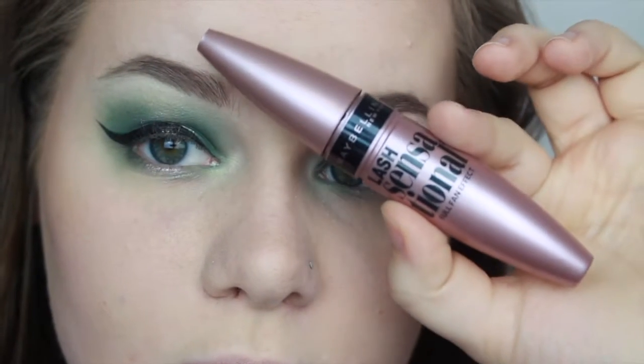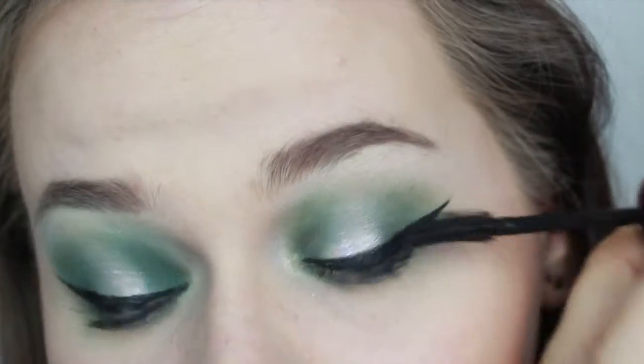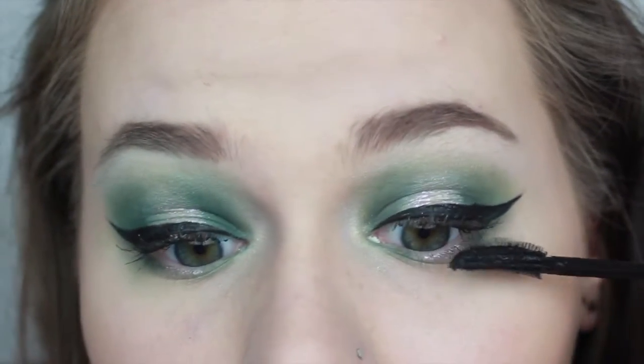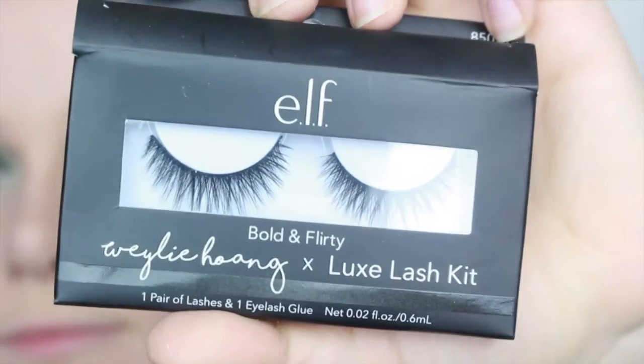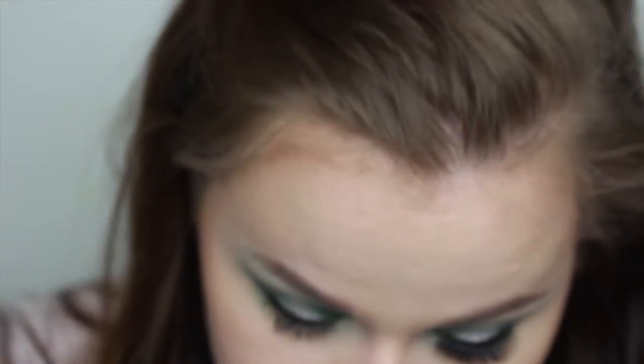For my lashes, first I put on some mascara and then I put on the elf lashes — I think they were called the Wily lashes — but they were really short and didn't show at all with the really thick eyeliner. So I ended up switching to my new Bouncer Bangle lashes because they're just a little bit longer and they looked better with the eyes.